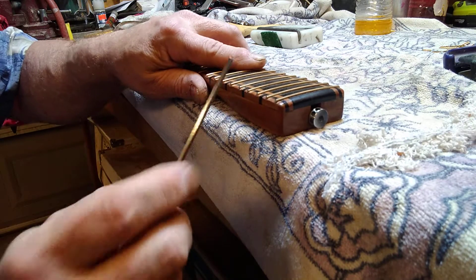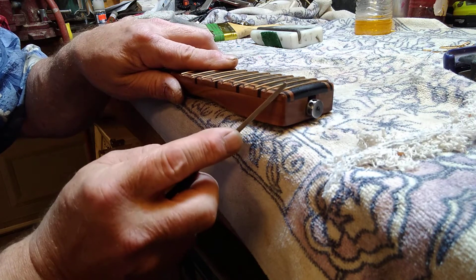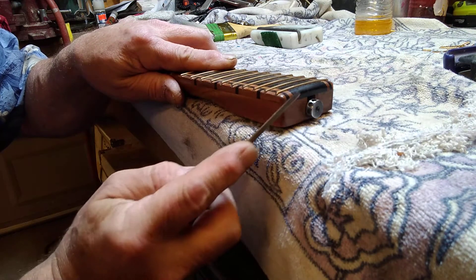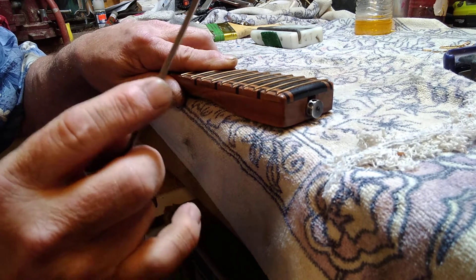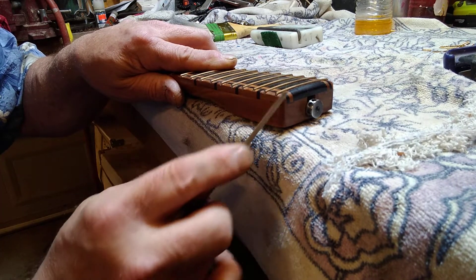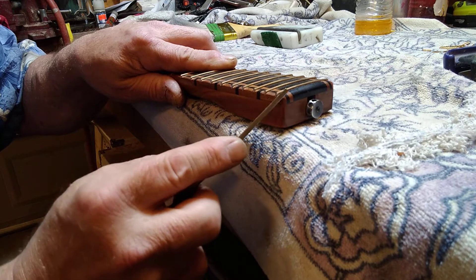Now you use the rounded side, and what you do is make a motion going up to the very top of the fret. But as you're going up, you make it littler and littler to the top.